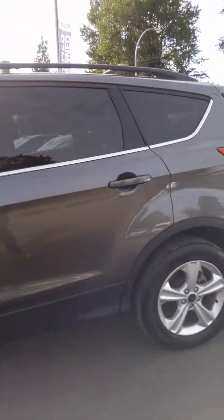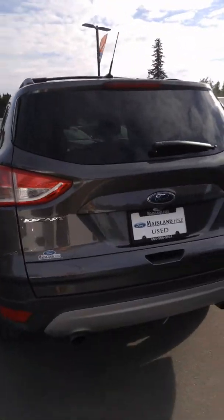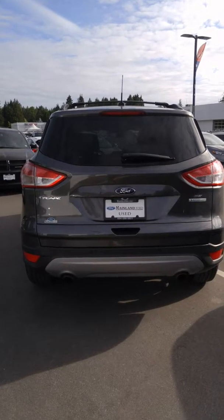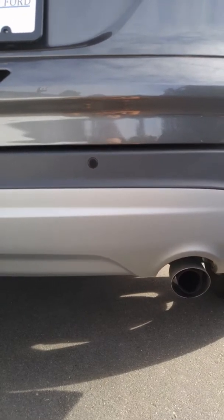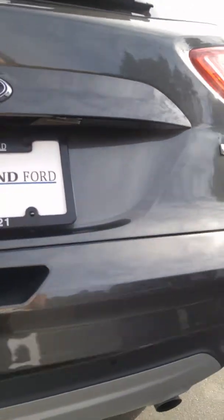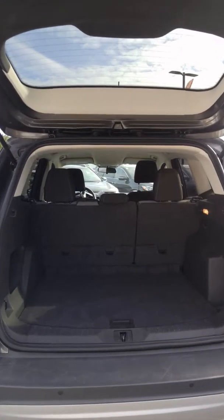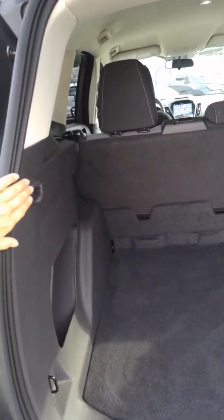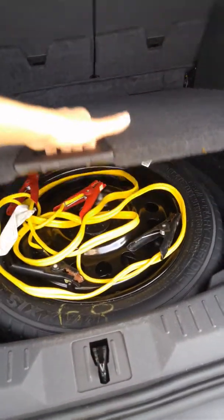Four-door, of course. And then around back we have our EcoBoost engine — badging on the right side there. It does have rear park sensors as well as dual exhaust. I'll give you a little view of the trunk. Of course, we have a backup camera back here and the signature Escape very large trunk. There's a place for a tonneau cover right here if you did want to add one on. And then you've got your spare tire underneath.